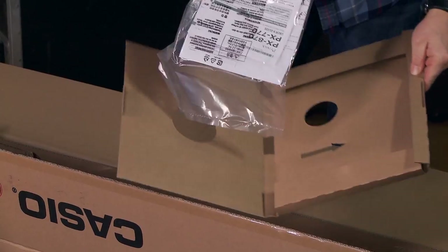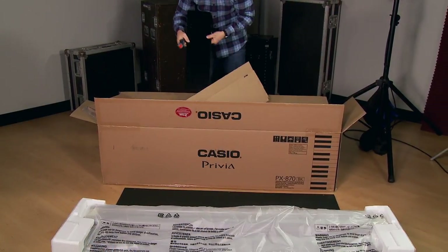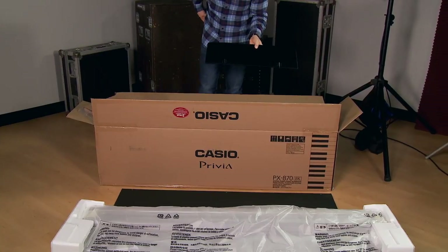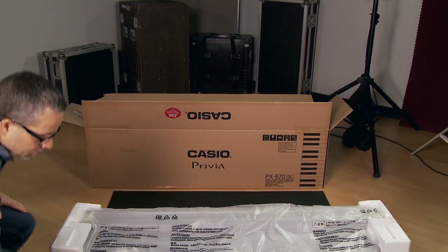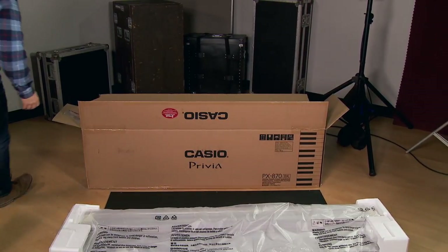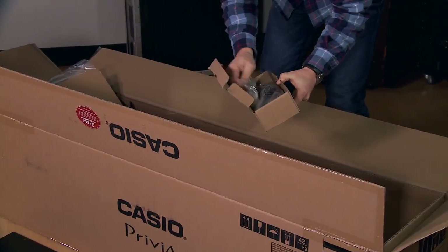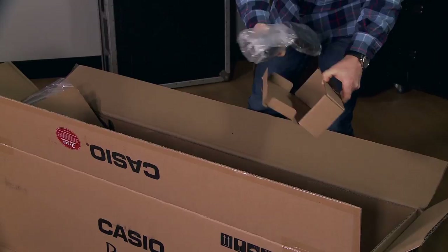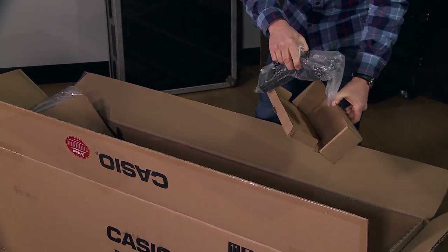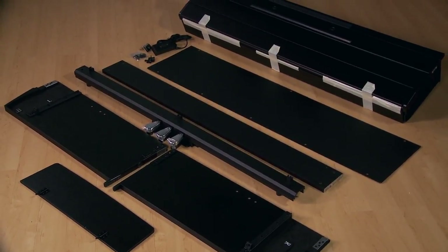In this box, you'll find the manual. Remove the music rest. In this box, you'll find the assembly hardware and the power supply. Here are all the components unwrapped and ready for assembly.